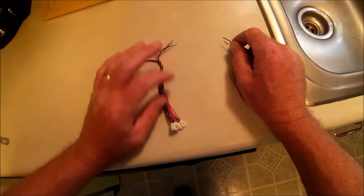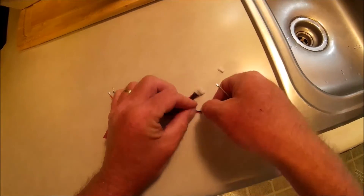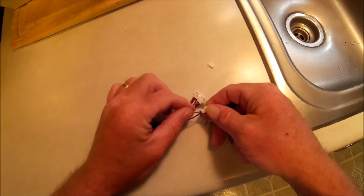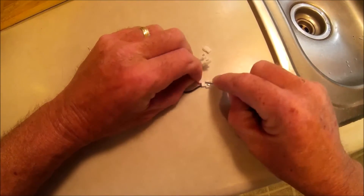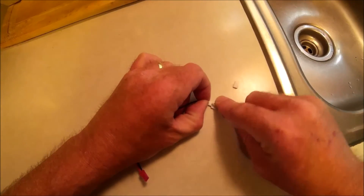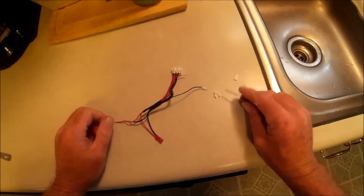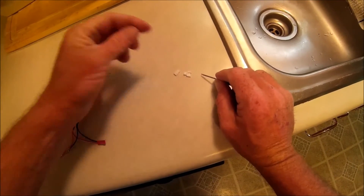Now I need the plug that's going to go on my quad, which would be the female version of that. Just repeat the same process. There's that one - that was easy. We've got male and female, so let's go ahead and mod the quad.